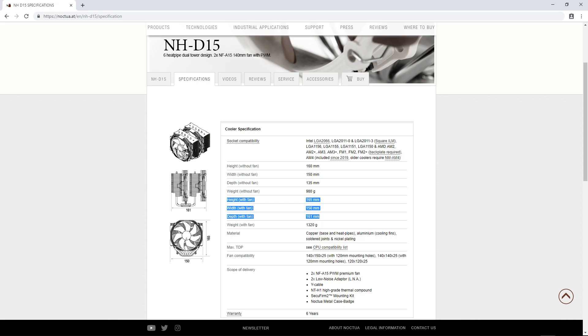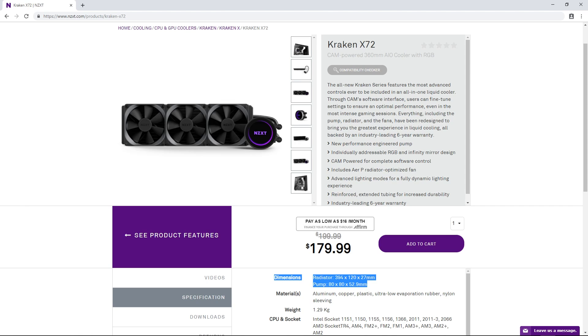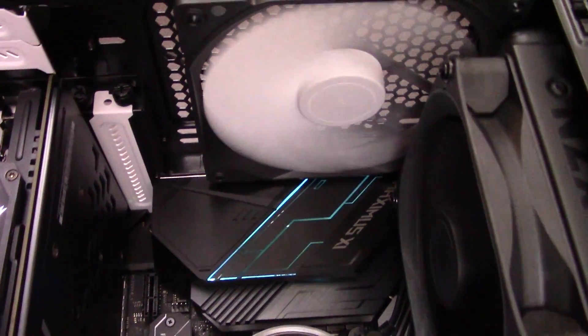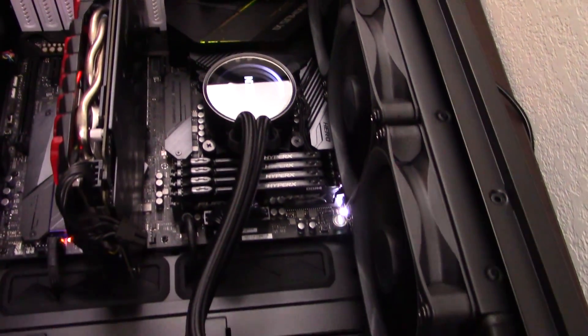The NH-D15 and the Kraken X72 are both relatively large coolers in their respective categories, so how many systems are they going to fit in? I turned to PC Part Picker to determine how well each cooler would be compatible with other parts. The NH-D15 is compatible with about 2,600 motherboards, while the Kraken X72 is compatible with about 2,700 motherboards — almost a tie in the motherboard compatibility department. The NH-D15 is compatible with about 2,500 cases, while the Kraken X72 is compatible with about 700 cases. The 360mm radiator on the Kraken X72 is simply huge, and there just aren't very many cases that will fit it. However, will this huge radiator give it a performance advantage over the NH-D15? We'll find out later in this video.